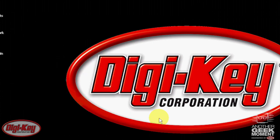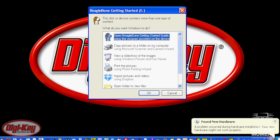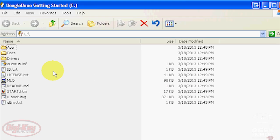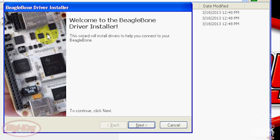On Windows XP, if it tries to install the Ethernet device driver first, you have to cancel that installation, allow it to install the flash drive, and then browse for the drivers for the Ethernet device which are included in the flash drive. Then run bone.drv.exe for the 32-bit operating system and follow the instructions to install the drivers for the other peripherals inside the BeagleBone.